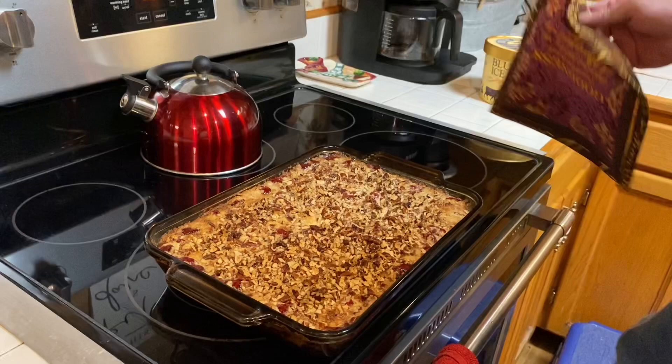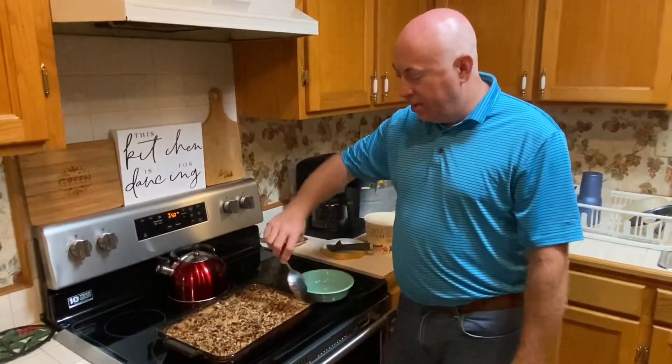We're going to allow it to cool for just a little bit, and then we will dig in. We've allowed it to cool down just a little bit, so let's dig in.